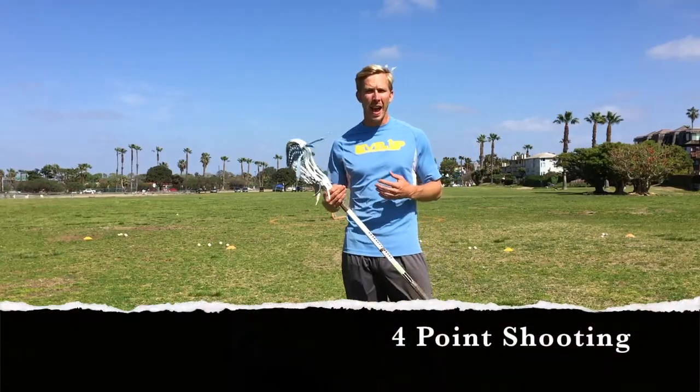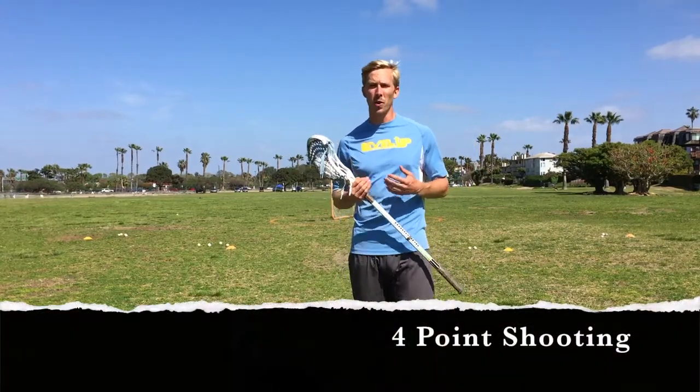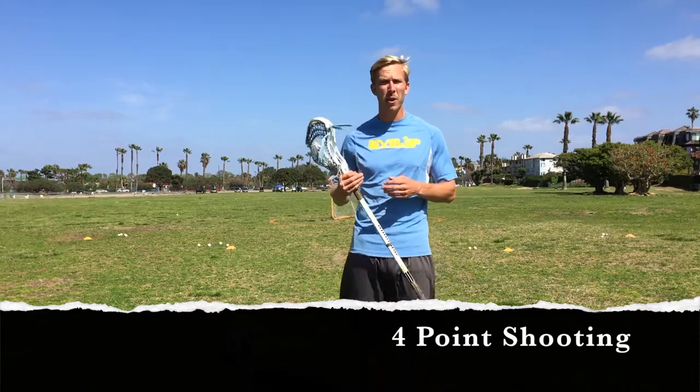This is our four-point shooting accuracy drill and this is a really good one to wrap up your training session on, especially after you've done some other shooting drills to work on footwork, technique, and speed. You can actually add this one into the end of each of your sessions as kind of a fun way to finish up — a little bit of a challenge.